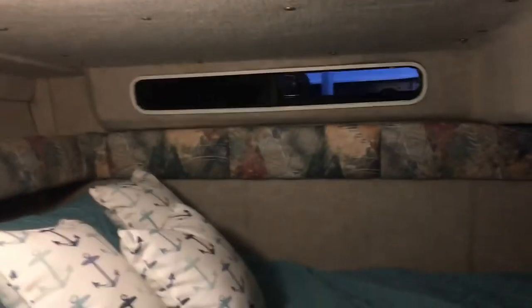In here is the mid cabin — this is what we use. There's an extra port window there. My wife and I fit fine in here.